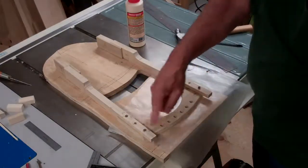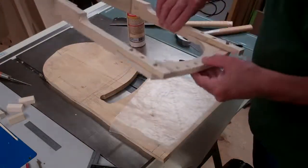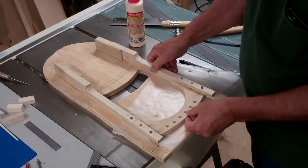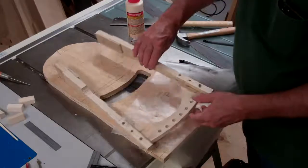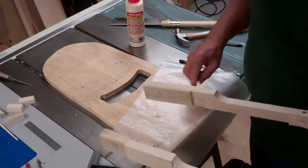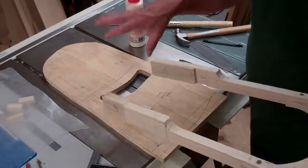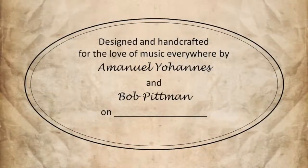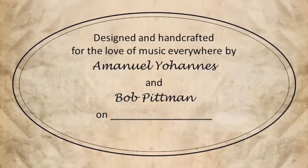So now we have our dowels in. The next step is we are going to attach this assembly to the work board, but first we'll need a few shims to hold it above the top so we have the right level, and that will become more clear as we move on to the next step.